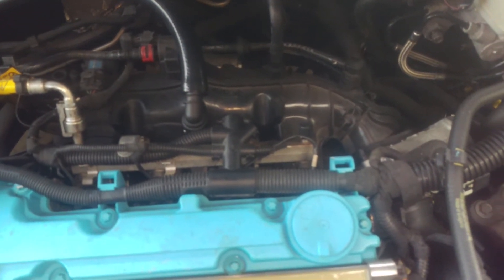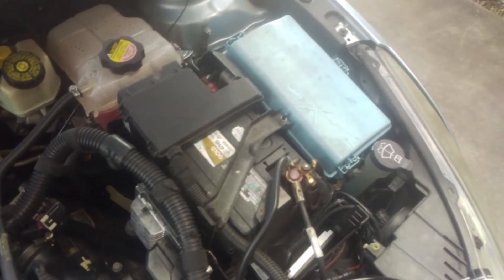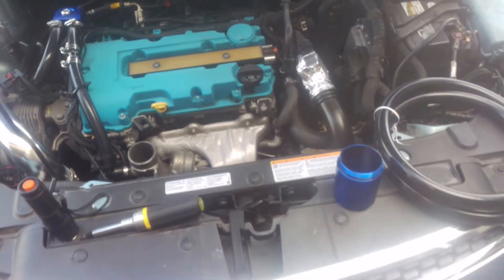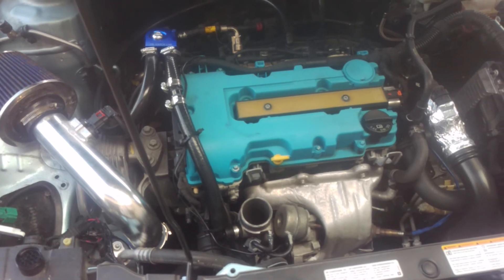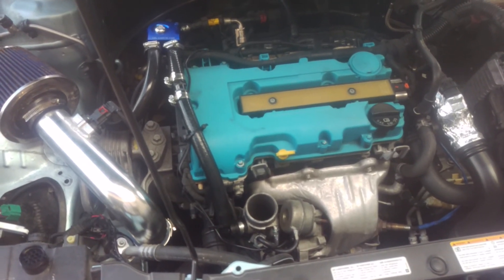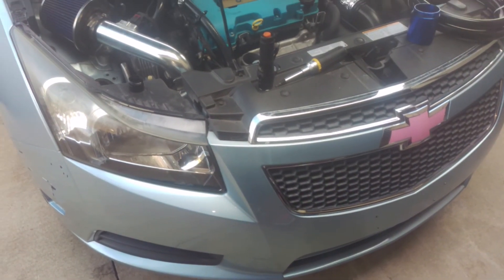I've got to repaint this a different shade of blue because I'm painting my intercooler pipes blue and orange, and the intake pipe and cover as well — so I'm going to have it all matching pretty soon. Check back later — my next videos will be on the intercooler factory removal and the ZZP install.